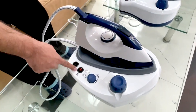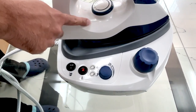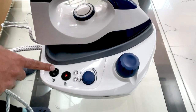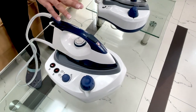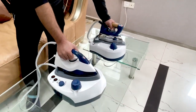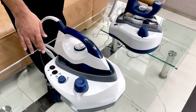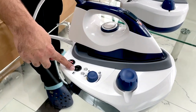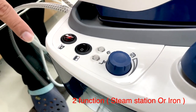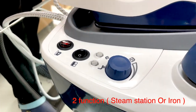This model comes with two switches — this one is for the boiler and this one is for the iron to make it warm. When you switch it on, you will see the light here — both the irons are going to get warm and then we are going to see the burst of steam. The difference between these two: this iron has two buttons. If you want to use it as a steam station, simply press this button. If you just want to use it as a normal iron, just press this one.